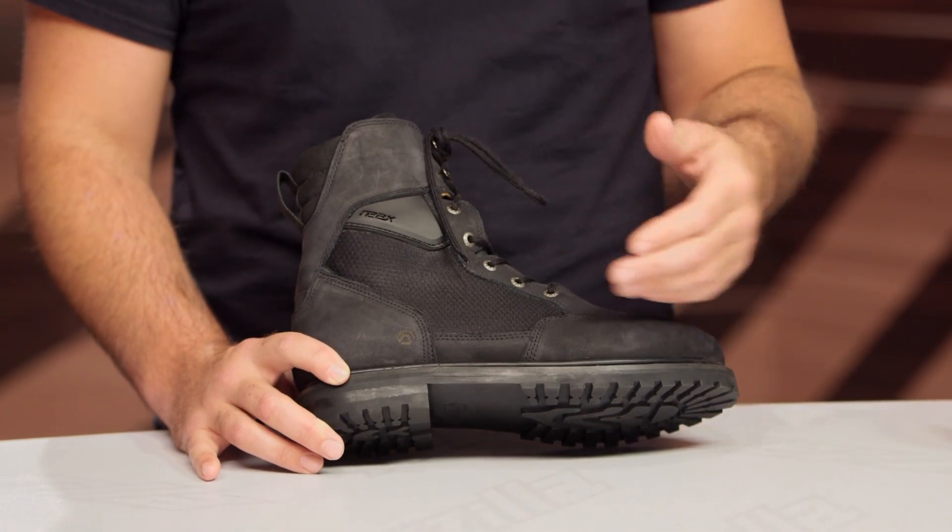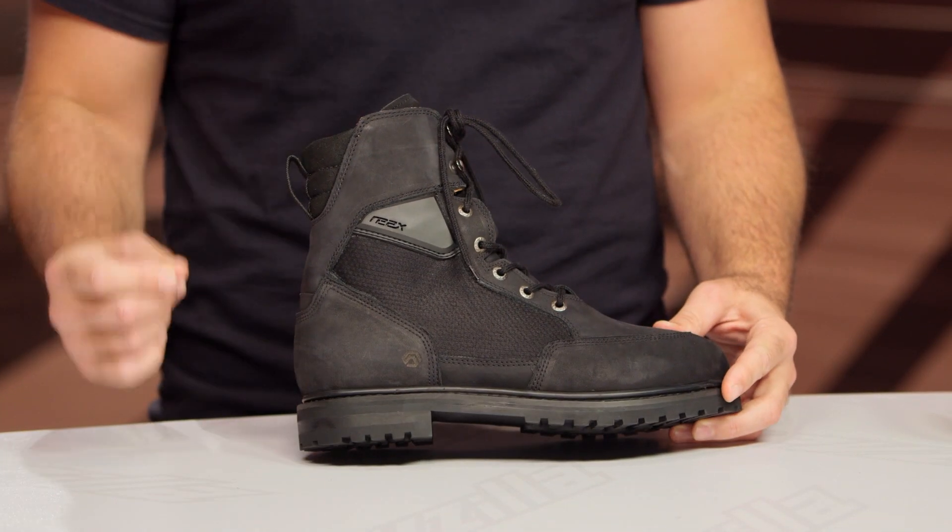REAX is a brand that we kicked off about two years ago. Our designers live in-house, and they really focus on bringing you the best products for an affordable price point. What we're going to break down in this video are the all-new Tasker Boots, which are coming out around that $180 price point.